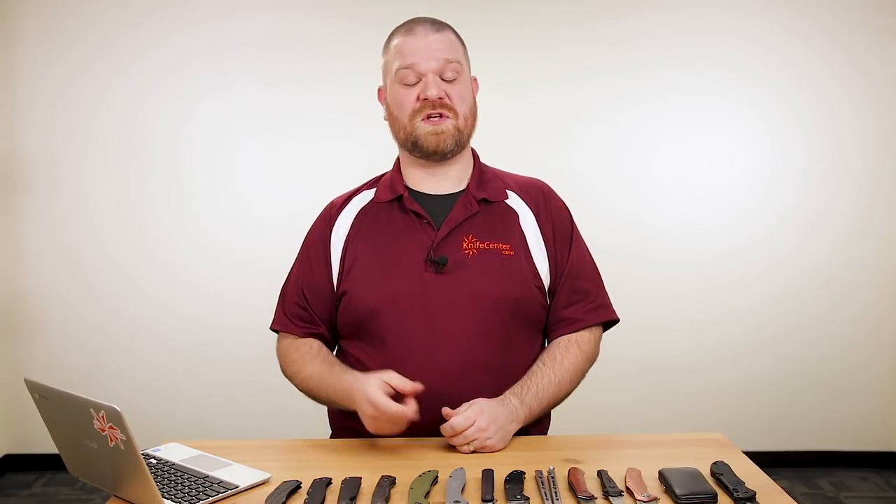Hey everyone, David C. Andersen here coming at you from the KnifeCenter. I hope you enjoyed our SHOT Show coverage from the last couple of weeks. We're going to leave a link below so you can check all of that out, but it's time to get back to our regularly scheduled programming where I show you some of the coolest knives that have hit our shelves in the last couple of weeks. Let's check them out.